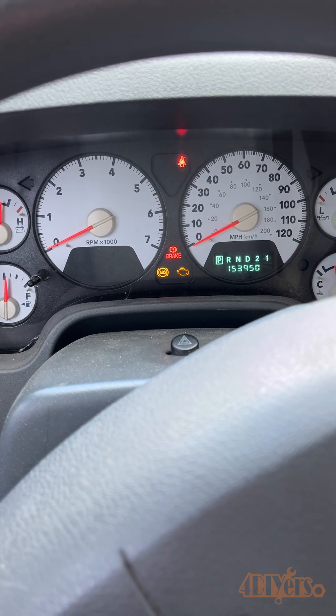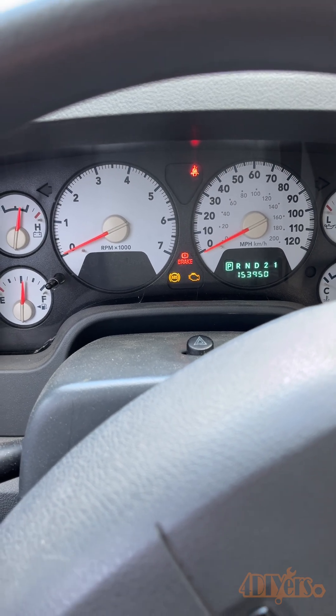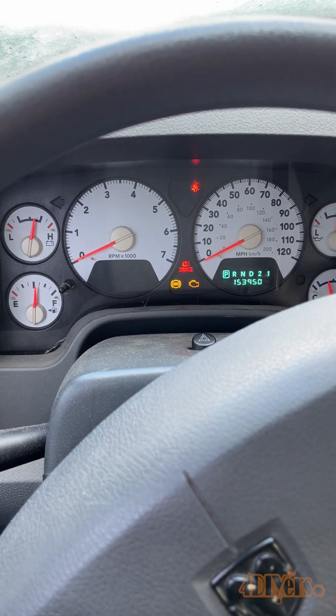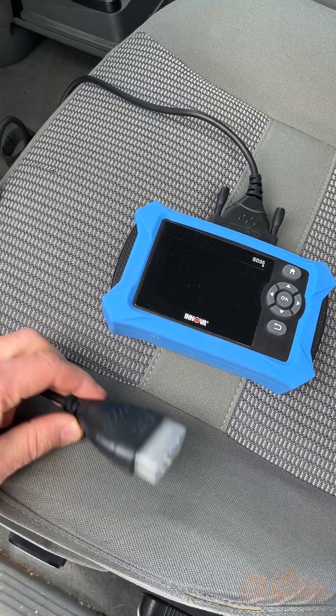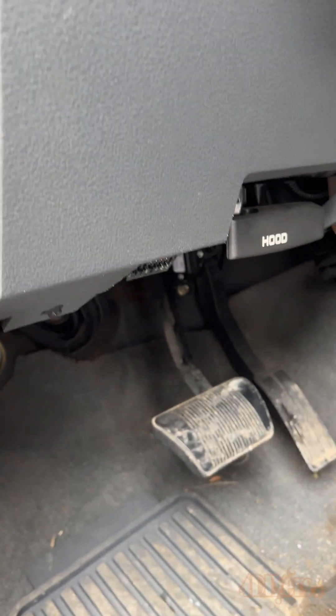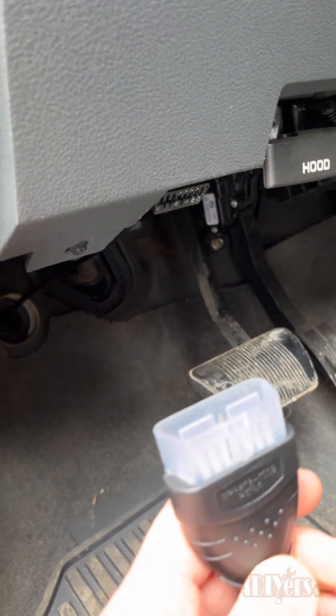Check engine lights can be triggered by something as simple as a dirty sensor, or things more complicated like components needing to be replaced. This is on a vehicle equipped with OBD2, so 1996 or newer. Typically the diagnostic port is located within close proximity to the driver.